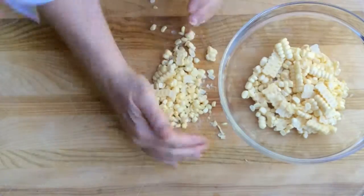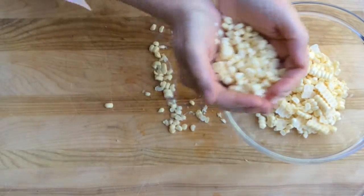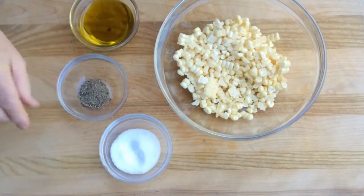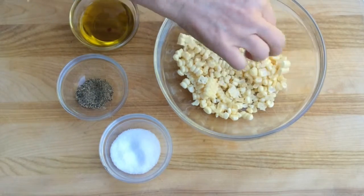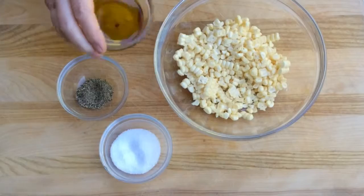Today I'm just working with two ears of corn, but most grill baskets can hold about four ears. Before I put it on there, a little salt, a little pepper, maybe some other spices. I like to keep it simple so it can go in more dishes.